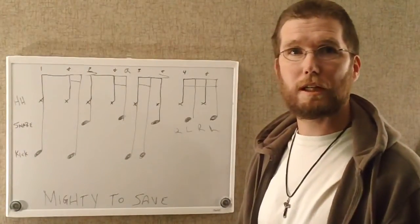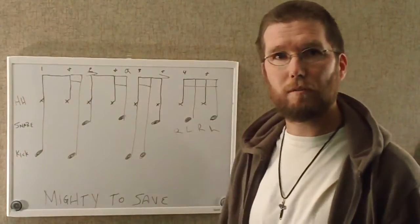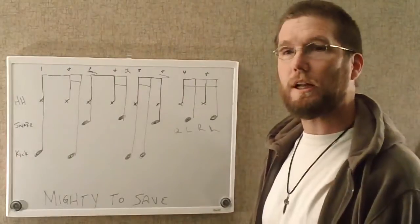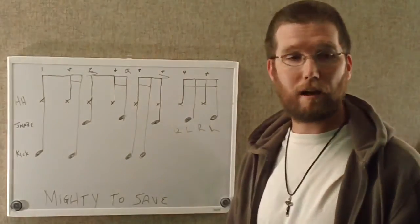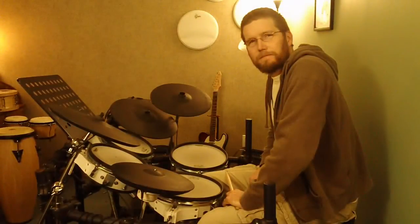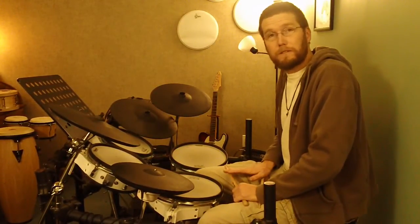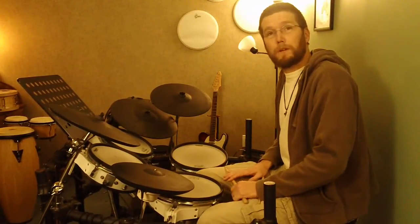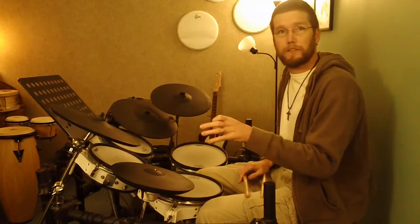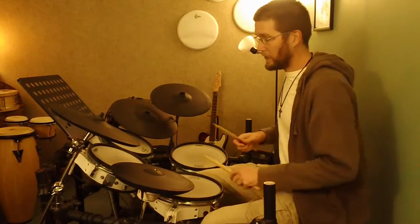There are other parts of the song people will question me about — near the ending they have a big section on the toms. But for right now, we're just going to concentrate on the intro and the main groove of the verses. I'll play it on the drum kit so you can hear what it sounds like. I'm going to play this groove in its two-measure pattern, then break down each beat individually so you can hear what it sounds like by itself.